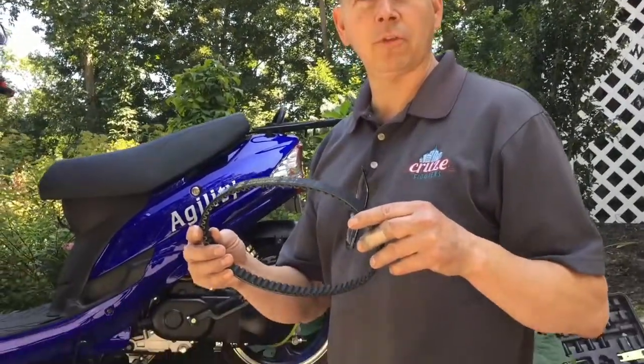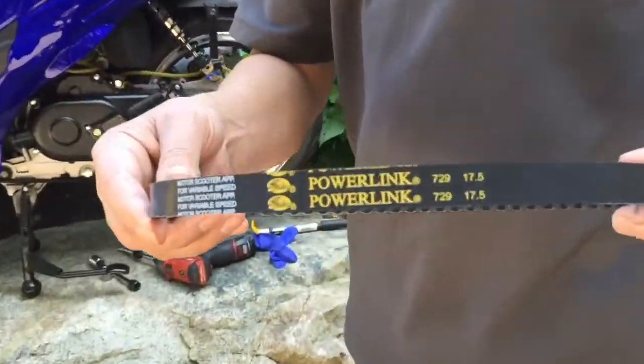How you doing YouTube? Today I'm going to show you how to change a belt on a Chinese GY6 scooter. You should do this with proper tools, eye protection, and when the scooter is cool. Do not try to do it while the scooter has been running because the components will be very hot.